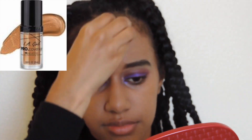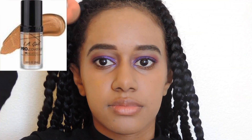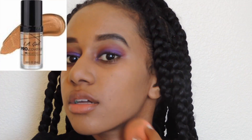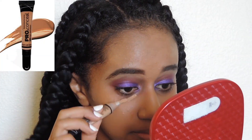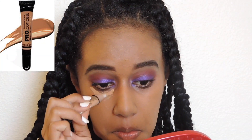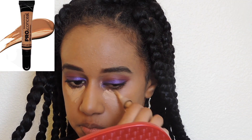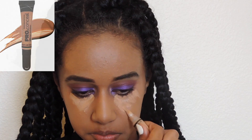I attempted to use the LA Girl Pro foundation to warm up the previous foundation I put on my face since it was more orange-toned. I'm also using the same LA Girl Pro concealer I used for my eyebrows and putting it under my eyes.